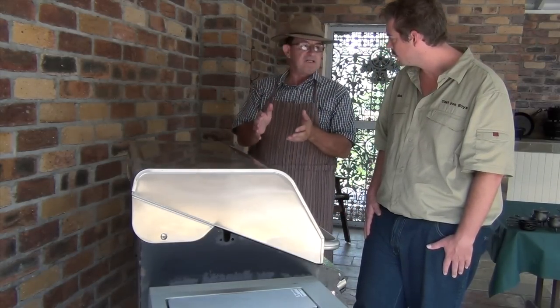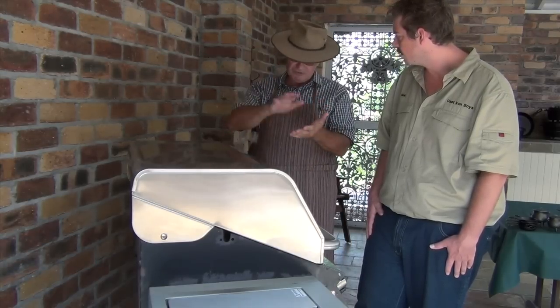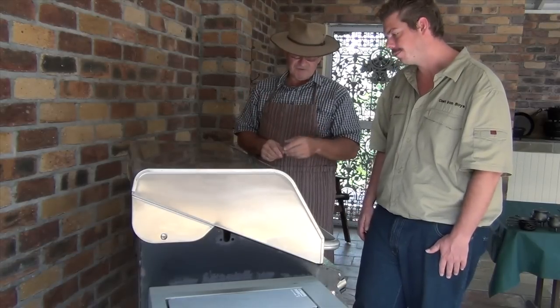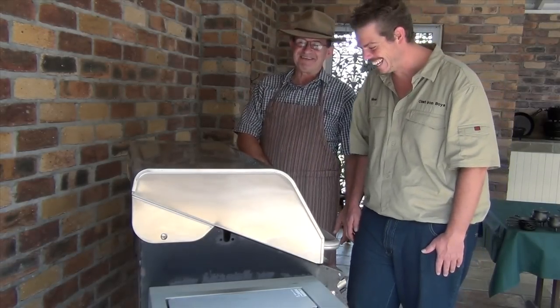This camp oven will probably need to be done twice — it'll need to cool off, then get another coat of oil and go back in. Do it a couple of times until you get it nice and black. But I think this one might only need one round because it wasn't too bad at all — we picked up a pretty good one.